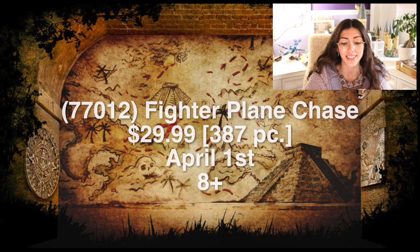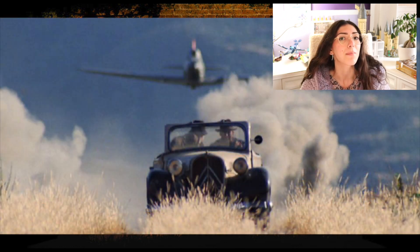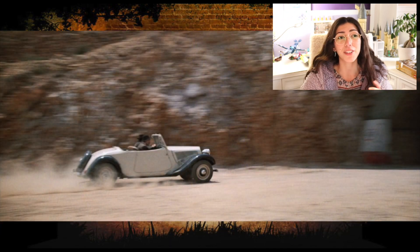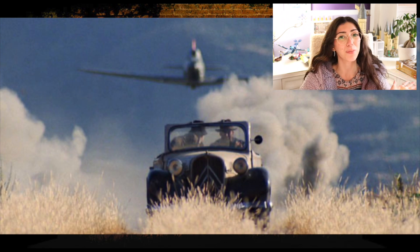Moving on to our first set: set 77012, Fighter Plane Chase. It's an 8-plus set, 387 pieces, retailing for $29.99 US dollars, releasing April 1st. This set is going to be from The Last Crusade, and I don't think it has been made in the past — though similar sets with planes and cars have been made. Minifigures include Indiana Jones, his father, and a fighter plane pilot. The builds will be the car and the fighter plane. It's a pretty small set with a small piece count.